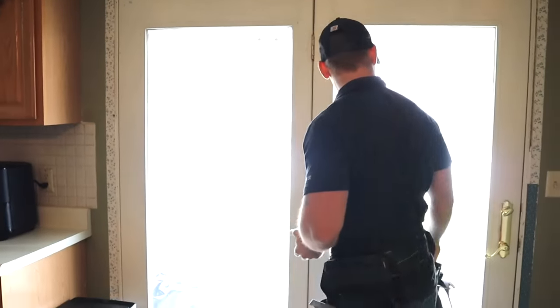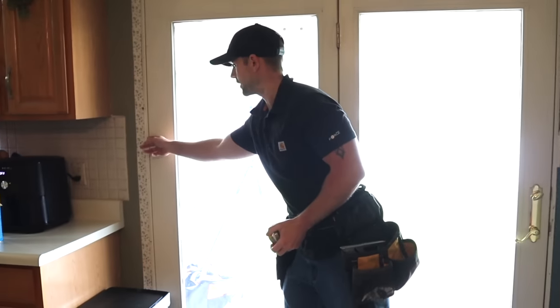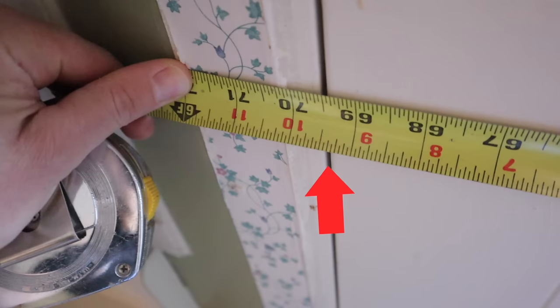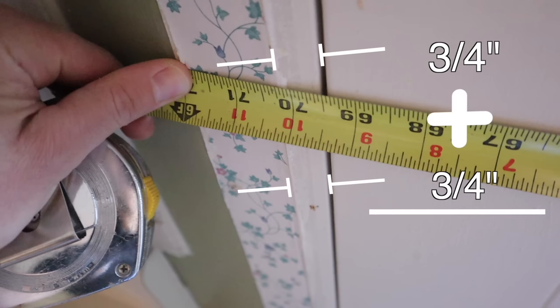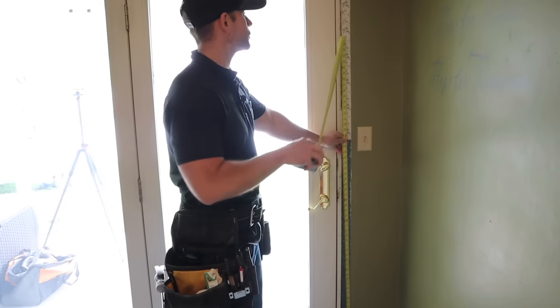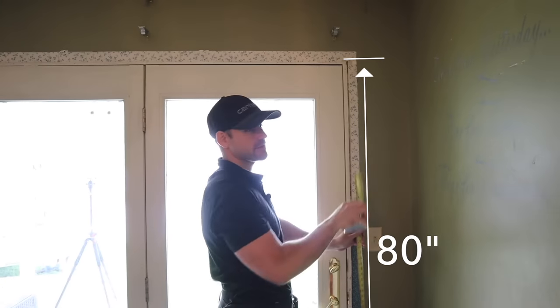Something else you can do is measure from the inside of the jamb to the other inside of the jamb. First butt up to the inside of the jamb on one side, measure over to the inside of the jamb on the other, then simply add an inch and a half because the jamb thickness is three quarters of an inch. That's going to be the width of the door that's in the opening now. Also, it's important to check the height of the door — put your tape measure on the floor and measure up to the top of the door. This is an 80-inch door and that's pretty self-explanatory.